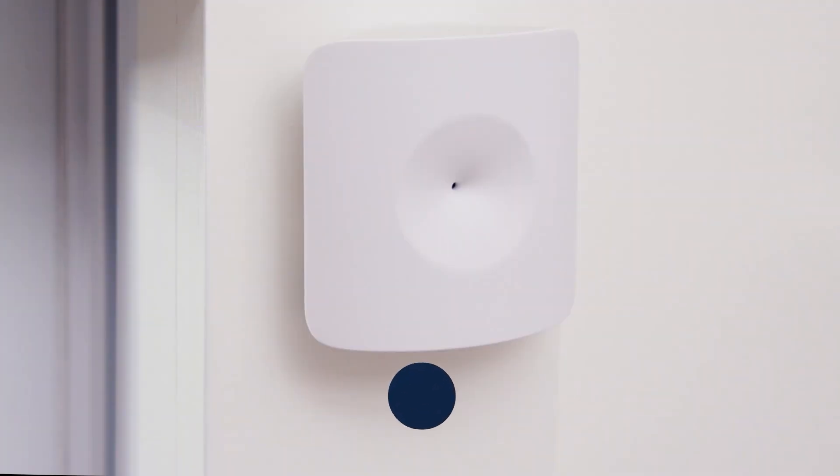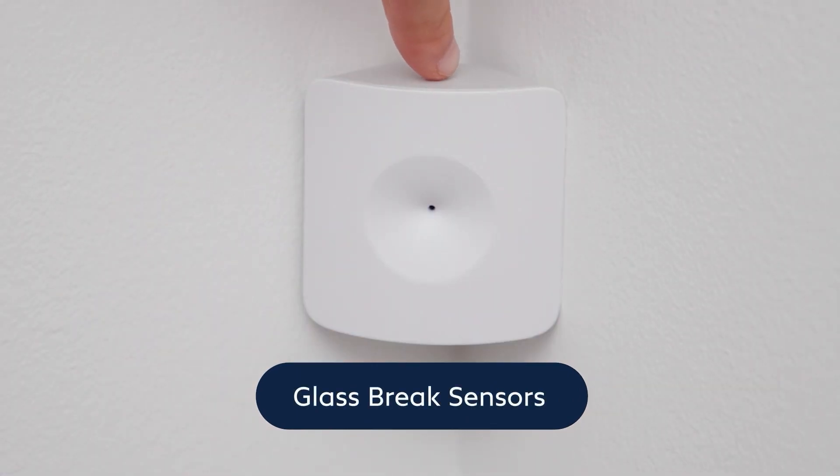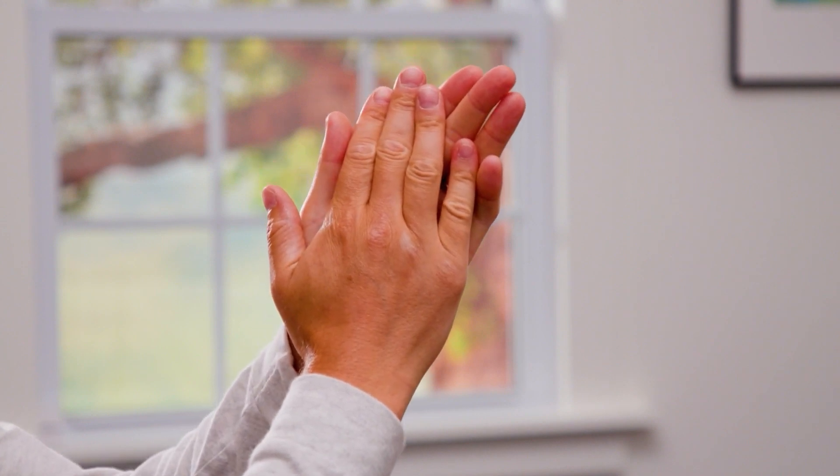To test your glass break sensors, press the test button on the top of the glass break sensor. This will lower the sensor's threshold so that it can be triggered just by the sound of a hand clap. Walk to the windows you want the sensor to watch over and clap your hands once — the base station should say glass break sensor. We recommend trying the clap test at different spots in the room to make sure that your sensor is in the best spot.